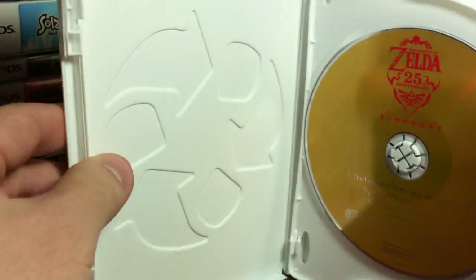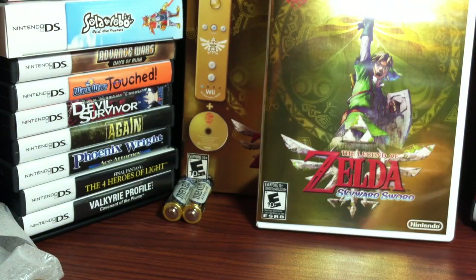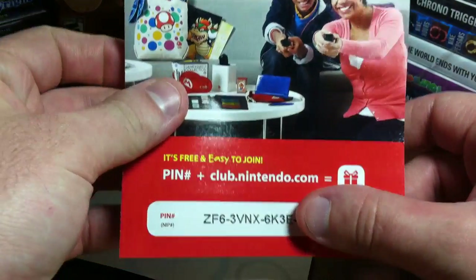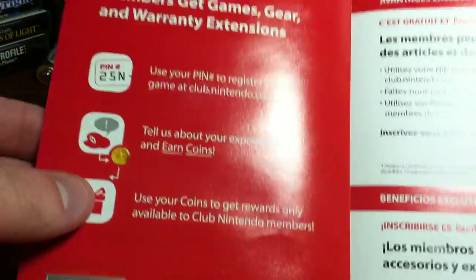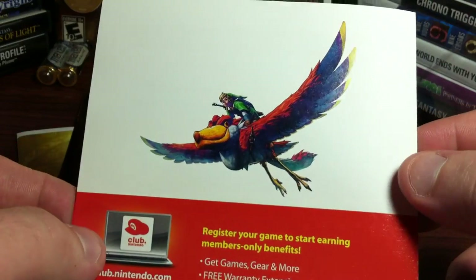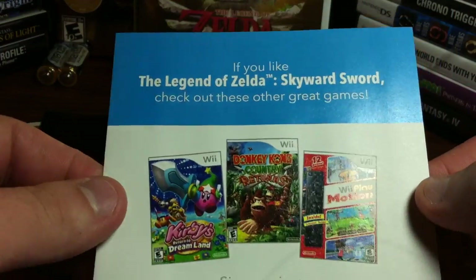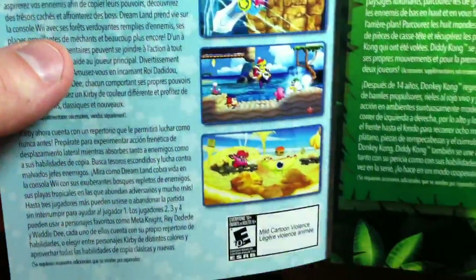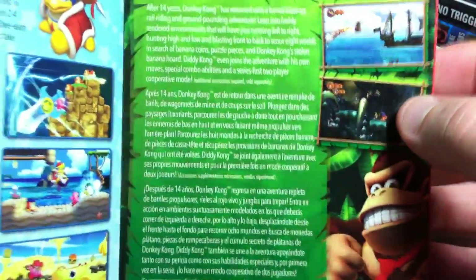And last we'll check out the inserts. So there are three inserts and the instruction booklet. The first is the Club Nintendo one - just trying to cover my pin number, but I suppose it doesn't matter, I'll register it. Just some artwork on the back, and that's the barcode. So if you like this game, check out these other three games: Kirby's Return to Dream Land - you can check out my unboxing of that - Donkey Kong Country Returns. It's funny, I actually don't own this one yet. I've been wanting to get it ever since it was released - I'm a huge Donkey Kong Country fan, just haven't got it yet.